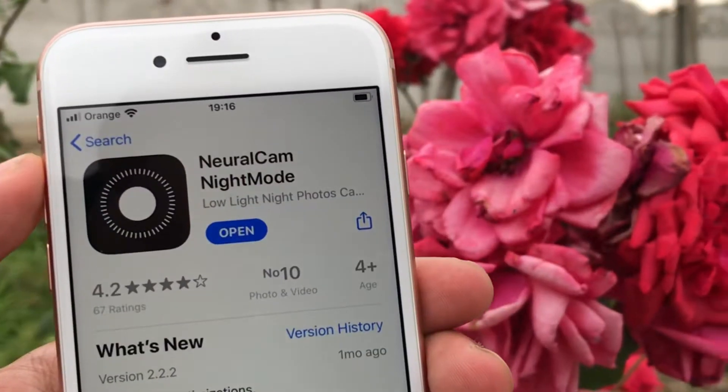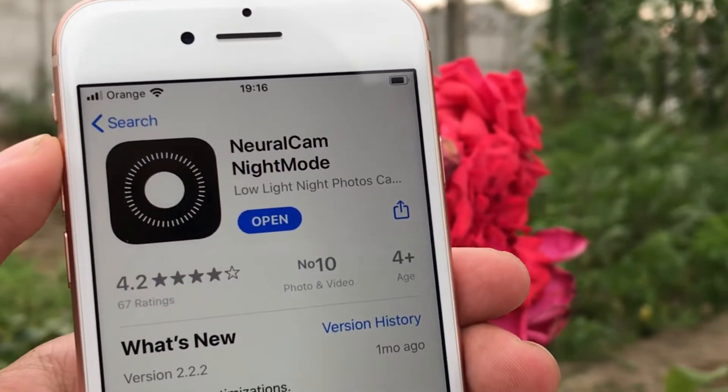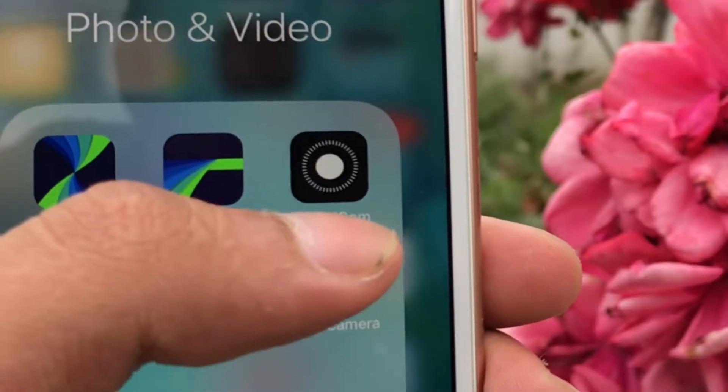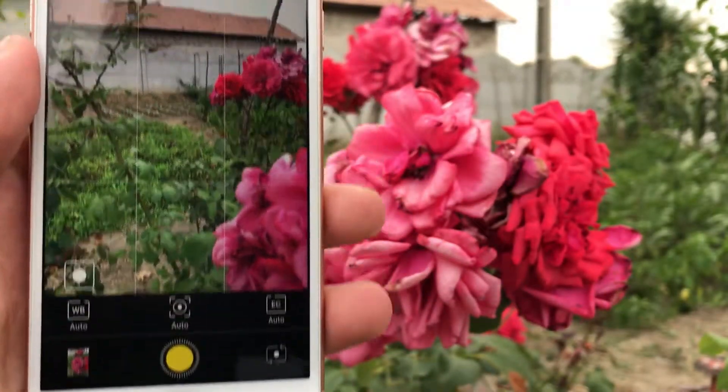What if I told you there's an app for dark mode? Bear with me, because this app is absolutely amazing and I'm not even sponsored. I'm not just going to stand here and tell you how good this app is — I'm going to show you samples.